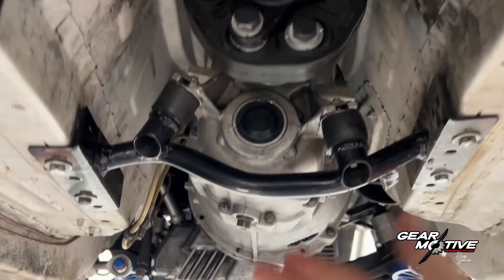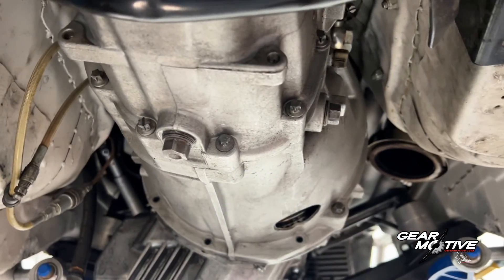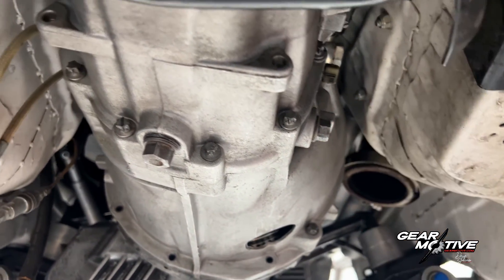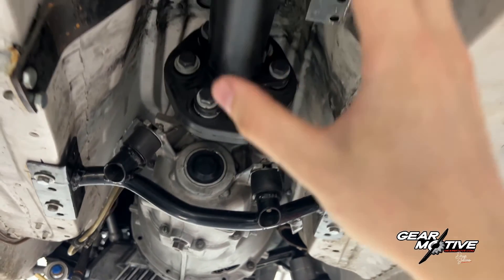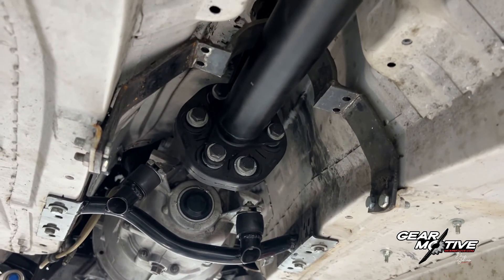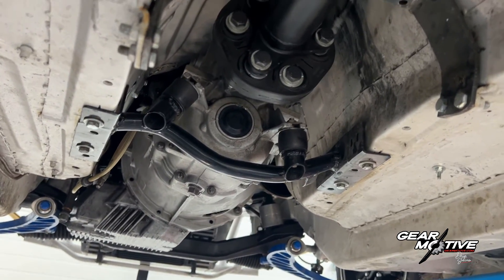Now you have the gearbox installed. The gearbox uses between one and a half to two liters of oil, but you should always fill it until it reaches the level hole, then put the plug back in. When you have filled your oil and made sure all mounts are secure, your prop shaft bolts are secure, and you have checked all the previous things with the clutch and so on, you can put your car on the ground and test it for the first time.